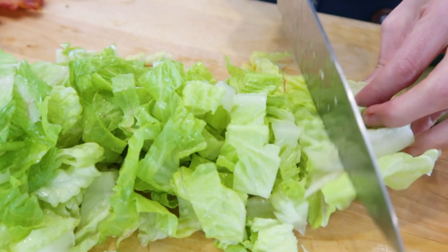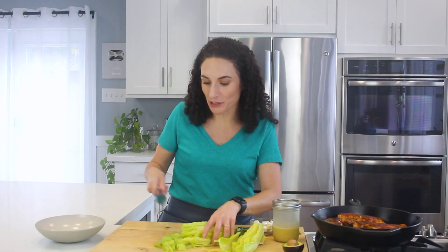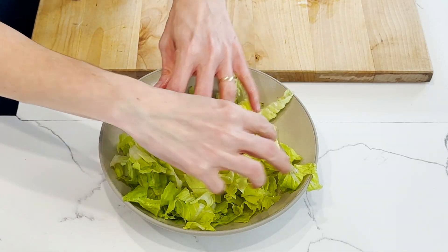I'm gonna build my base with some freshly washed romaine lettuce. I love romaine because it's crunchy and so delicious, and it fills you up and makes a perfect base for salads.